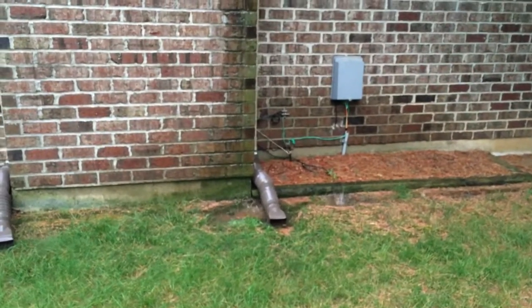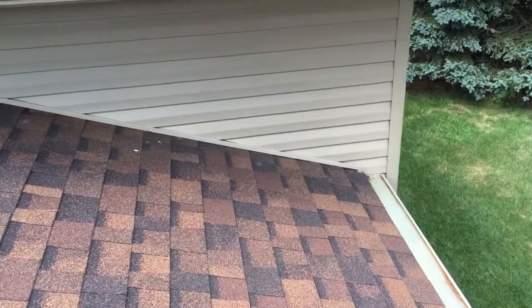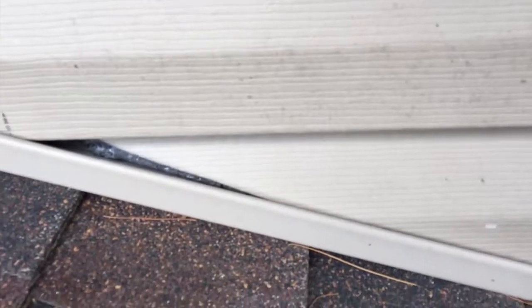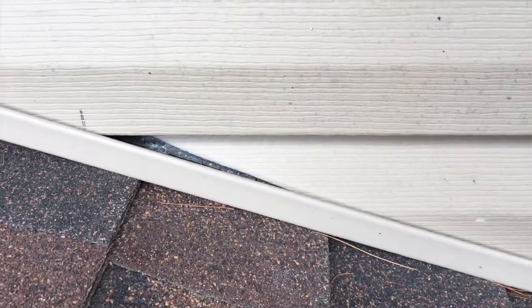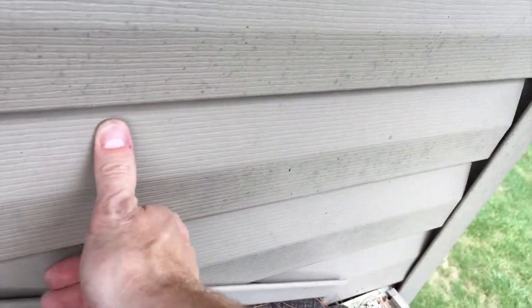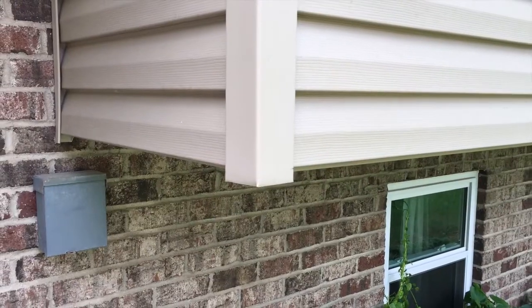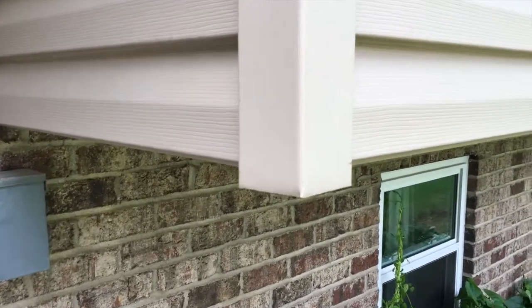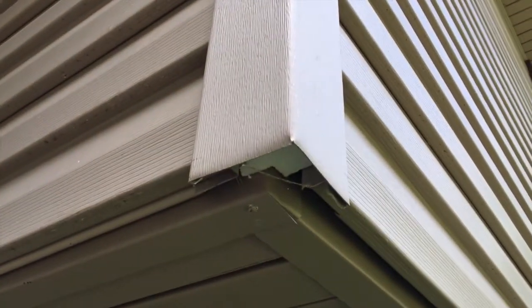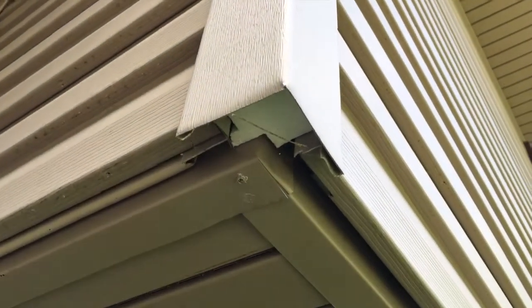The siding on the side of the house is exposed — at least the insulation underneath is exposed right there — and as you can see, I can move this back and forth, it's very loose. The corners of the house are also exposed; the insulation is exposed underneath and there's no lip to cover it, and that's on all the corners of the house.